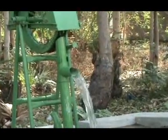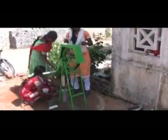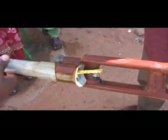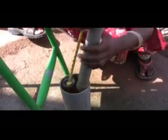The rope pump is excellent for operation and maintenance at the local level. Here we can see a women's group removing the pump pipe, finding out the problem, solving it, and putting the pump back together again.